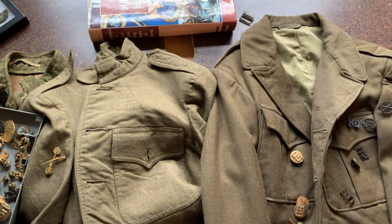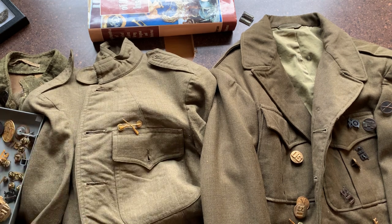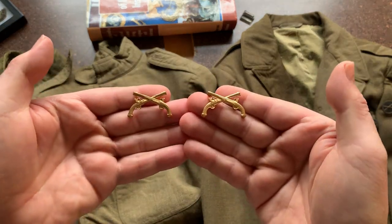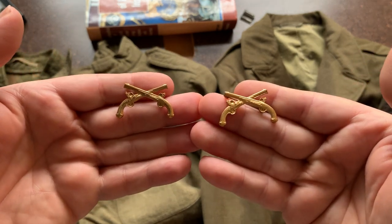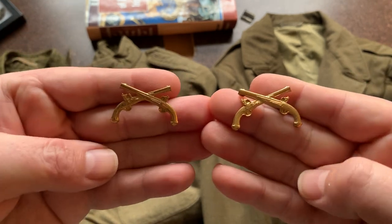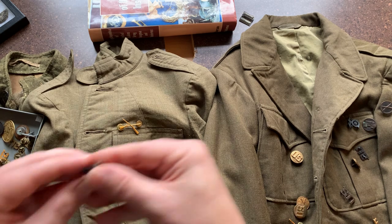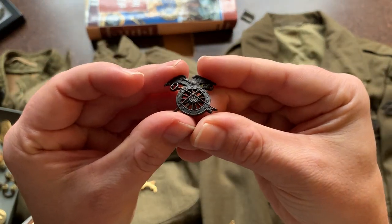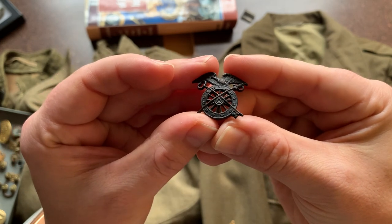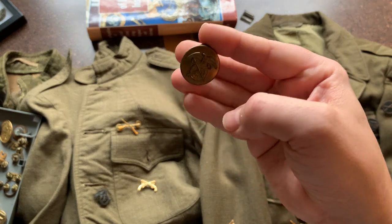That pretty much wraps up the difference between World War I and World War II, officer and enlisted men. Just to go through a few examples: there's infantry — we already covered that. Here's military police; they're probably my favorite style. These are officer, and military police were sometimes not the most popular with the troops. The design features Revolutionary War flintlocks. Then you have Quartermaster, which has the key, sword, and a wagon wheel with an eagle and stars. Here's enlisted Quartermaster, World War II.